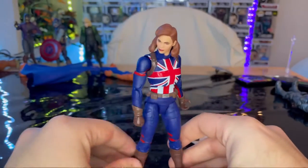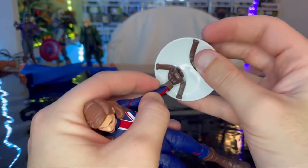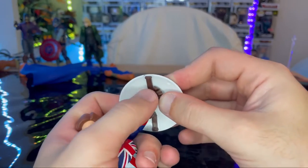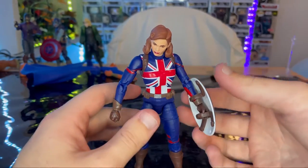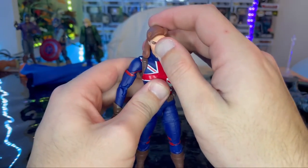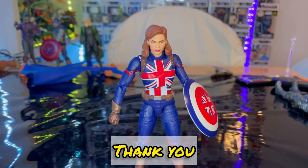I think this is a really cool figure. I recommend you get her when you can — if you see her, get her. If you're a fan of Captain Carter, for sure get her. This is one of the figures that will be pretty hard to find, especially since it's going to be a one-of-a-kind figure. Make sure you check out my link tree in the description for my TikTok, Twitch, Instagram, Twitter, and all that good stuff. Thanks for watching.